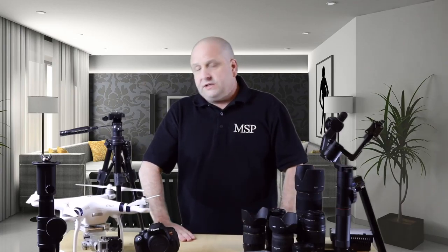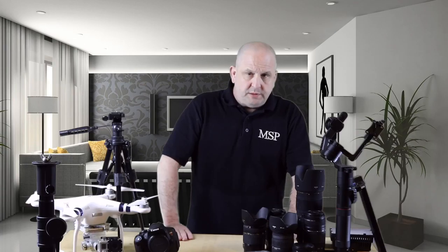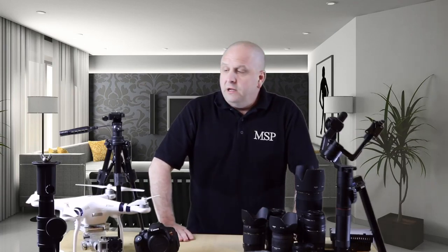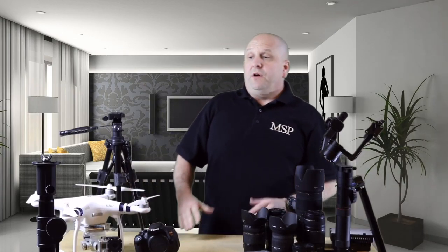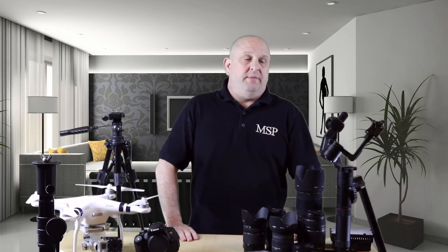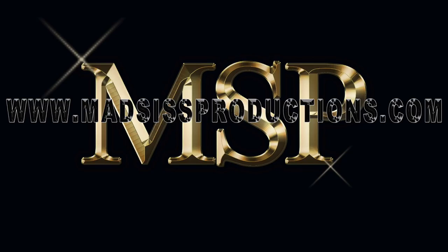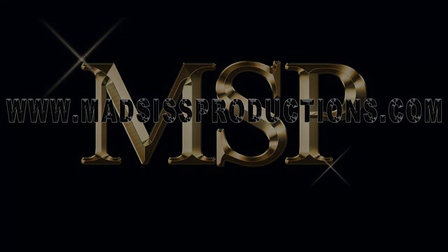Without boring you guys too much, that's basically my equipment in a nutshell. Feel free to leave comments below — I'm very curious to see what you guys use in your day-to-day operations. I'm not a professional filmmaker, just an amateur, but what I have here has really helped with the projects I've been working on. Please subscribe to the channel, thumbs up if you like it, thumbs down if you don't — critiques and comments are always welcome. Thanks for watching, and hope to talk to you guys soon.